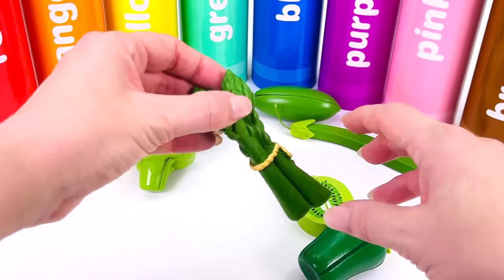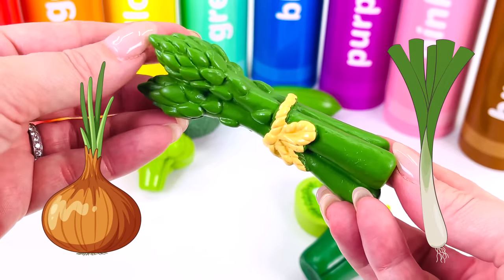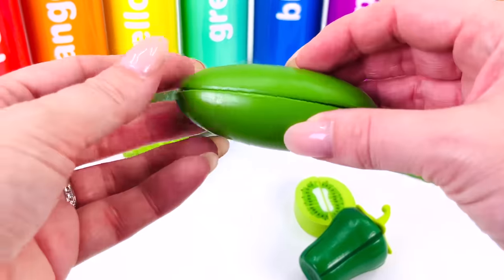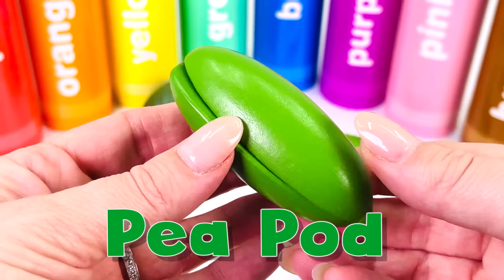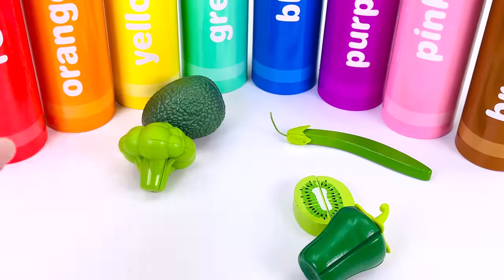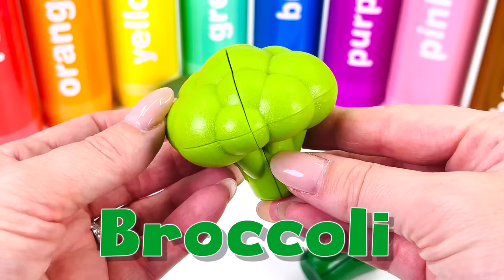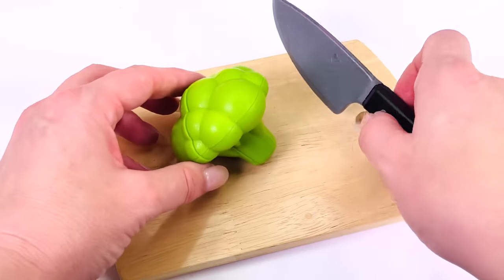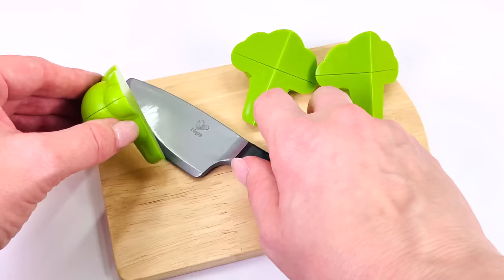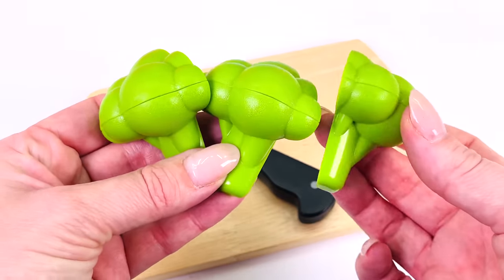Can you guess what this is? It's a bunch of asparagus. Asparagus is a vegetable and is related to onions and leeks. What's this? It's a pea pod. Open it up and there are peas inside. Peas grow on vines. This is broccoli. Broccoli is a very healthy vegetable. Let's cut it up — each slice is called a floret. I have three florets of broccoli.